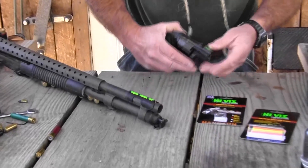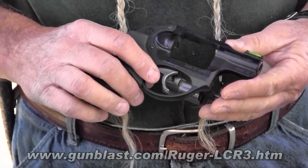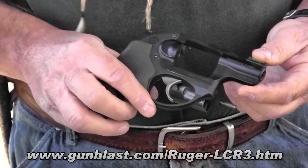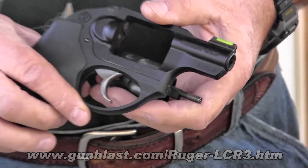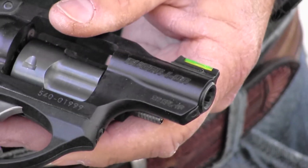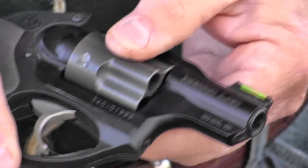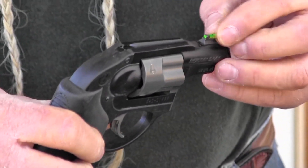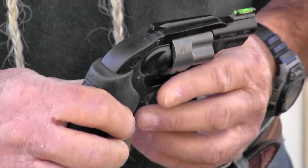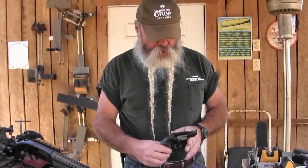Another one I changed here is a revolver — a really nice one, these Ruger LCRs. They come from the factory with just a plain black sight on the front. The plain black sight is easy to see if you're shooting against a light-colored background on the target range, but for social work or anything like that, this green dot — same fiber optic rod, just not as long as on a shotgun — really amplifies the light and makes it show up quick when you bring it up.